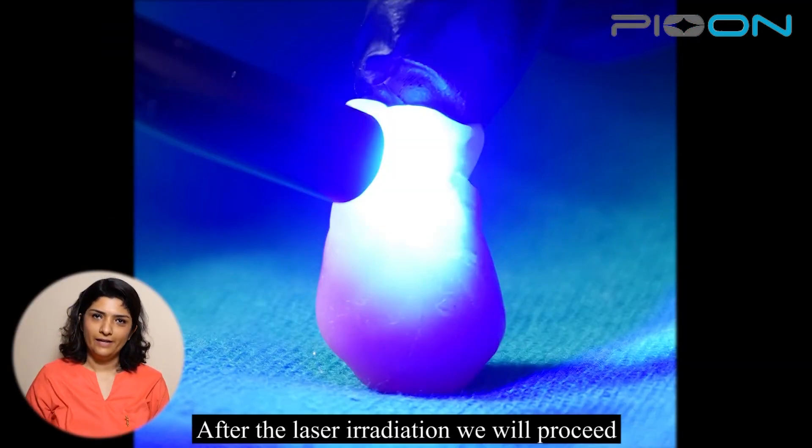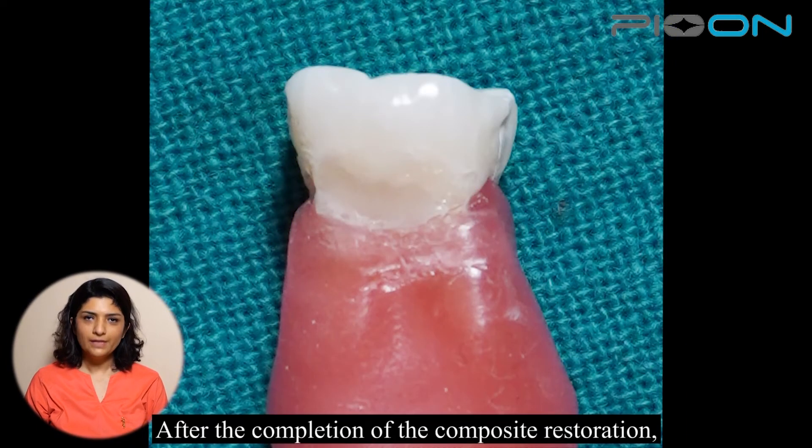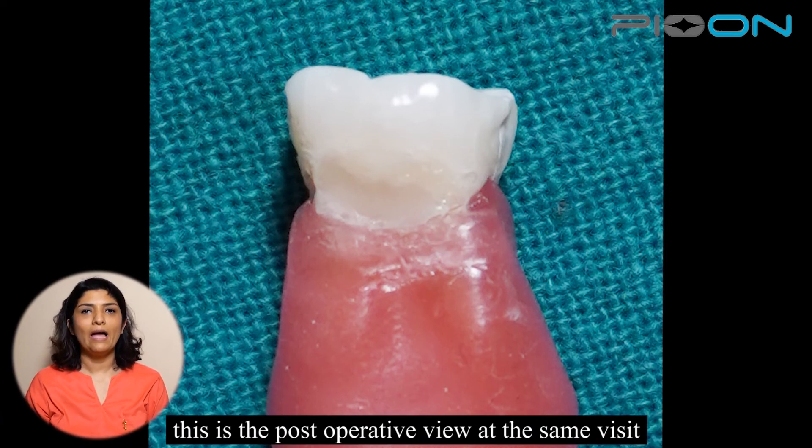After the laser irradiation, we will proceed with the restoration immediately. After the completion of composite restoration, this is the post-operative view at the same visit.